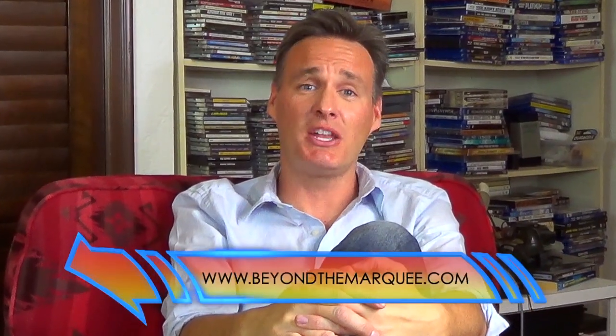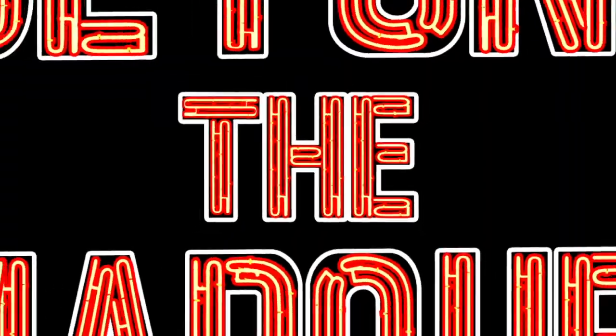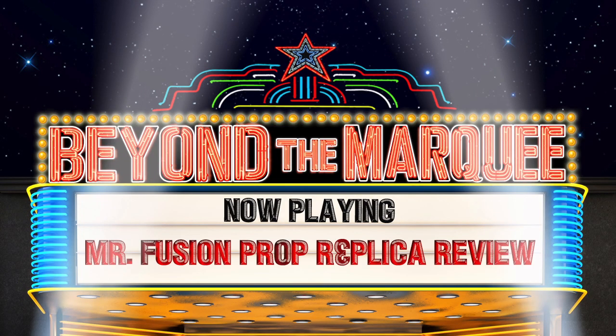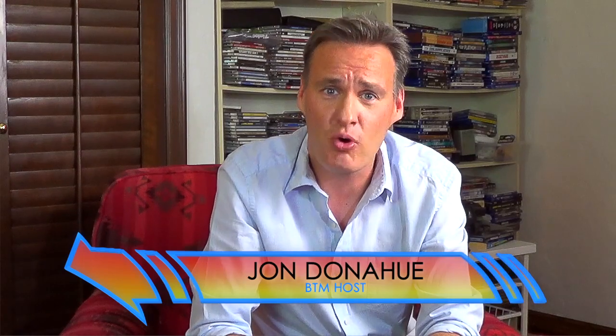Hey, Back to the Future fans. On this episode of Beyond the Marquee, we're going to check out Diamond Select Toys' new prop replica from Back to the Future. Hey everybody, John Donahue, and welcome to this episode of Beyond the Marquee. We have a brand new prop replica from Diamond Select Toys — it is Mr. Fusion.